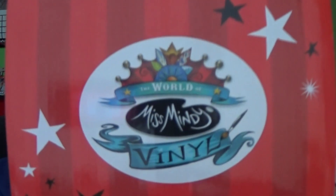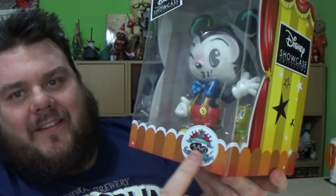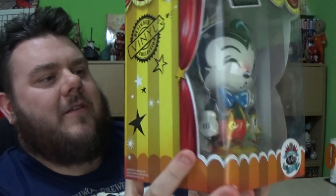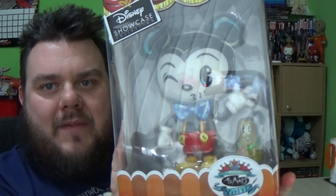I love that Miss Mindy logo, by the way — it feels very New Orleans-y. And I love this box as well, with the red velvet curtain and the sort of classic stage look at the bottom. It really does match the actual design and style of Mickey Mouse here and it feels very old-timey. So let's open the Mickey Mouse and take a look inside.